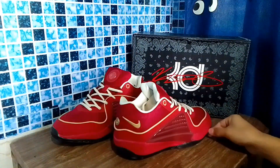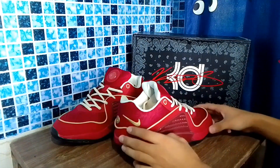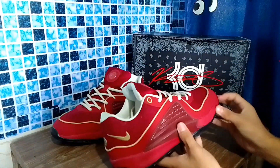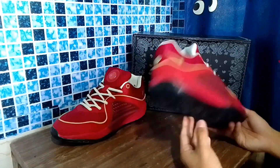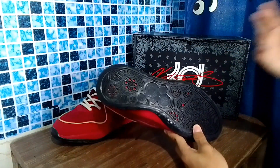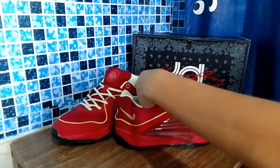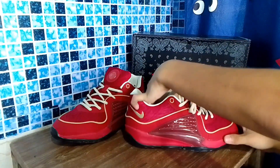As for traction on tiles, it grips really well on tiles and rubberized courts, and also on plywood courts it grips. However, as I said, it's not for outdoor use. It doesn't spike too much, but I think you need to break it in before the grip fully activates. Overall, traction is good, durability is not great for outdoor — but if you're looking for indoor basketball shoes, the KD-16 is okay.